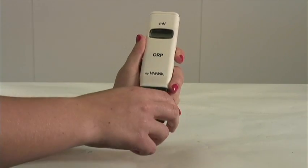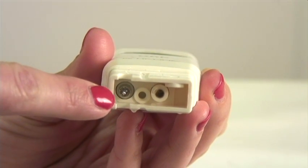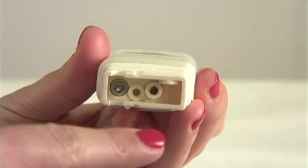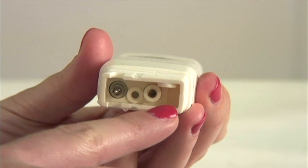When you take the cap off, you will see the ORP electrode and your reference junction with a cloth junction.